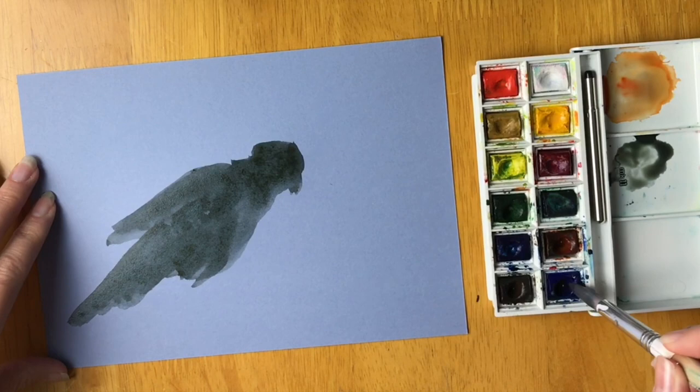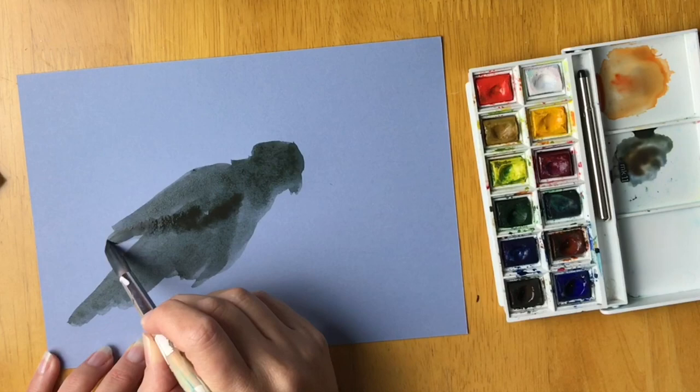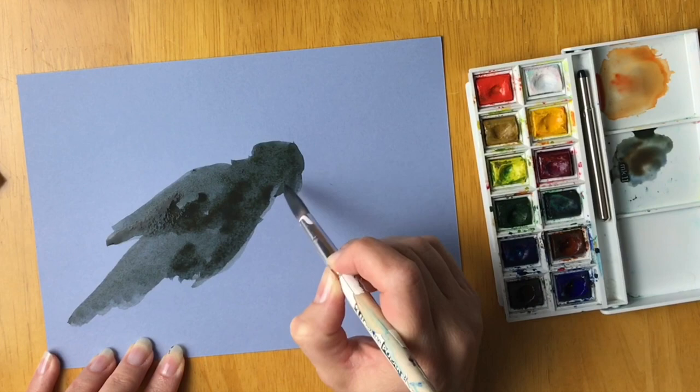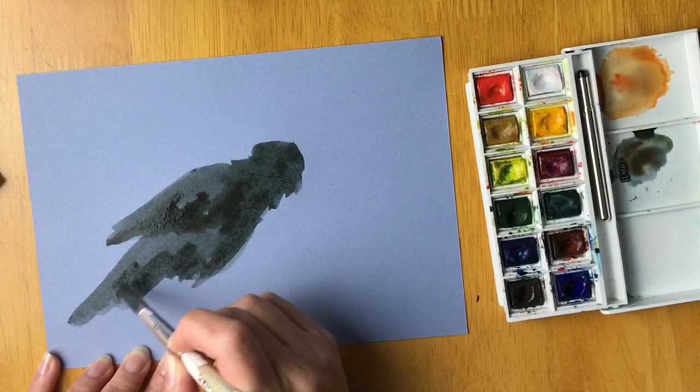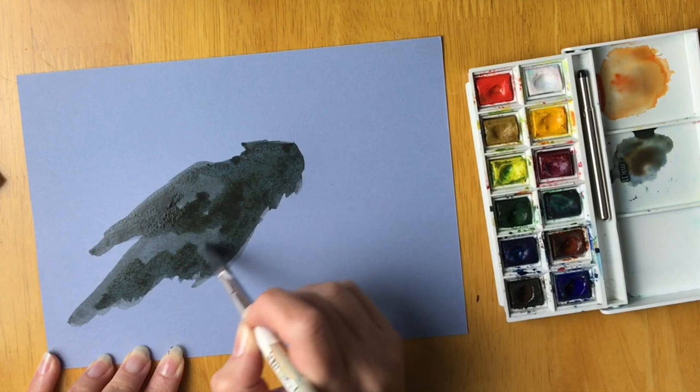I want it a little bit stronger now, so I'm going to mix a bit more paint. We need it a bit darker under the wing — keep it watery still, but a little bit more strong than before. We want to keep it nice and kind of messy. We don't want anything too defined.